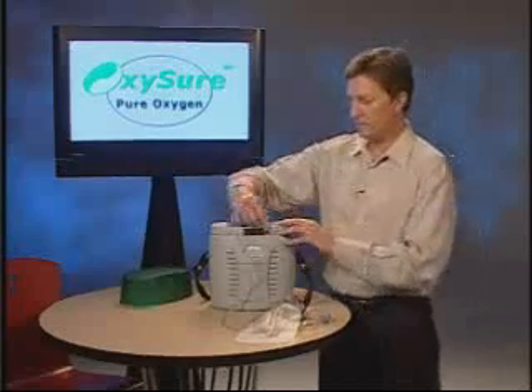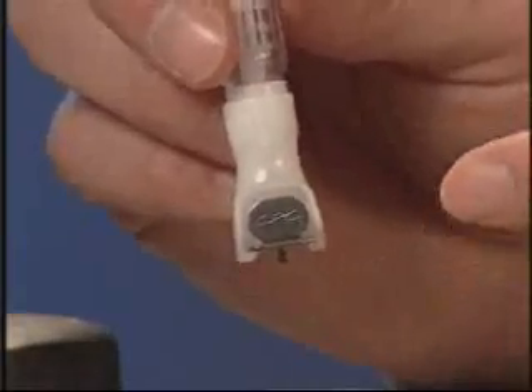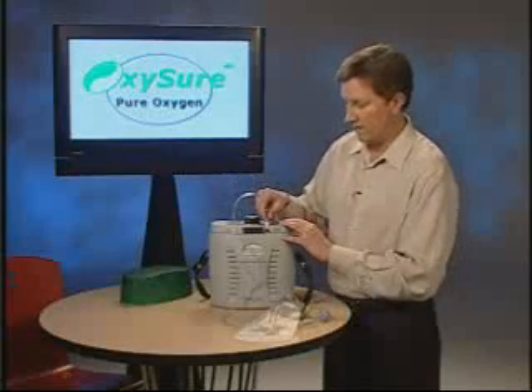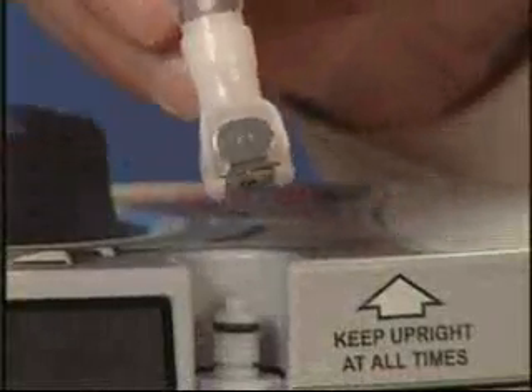One of the most important first steps is attaching the mask to the unit. It's important that you orient the thumb latch — the silver thumb latch — outwards. That's the only way it will go on. If you feel any resistance at all, you can push firmly down and it will go on. It will not go on backwards or sideways, only pointing out.